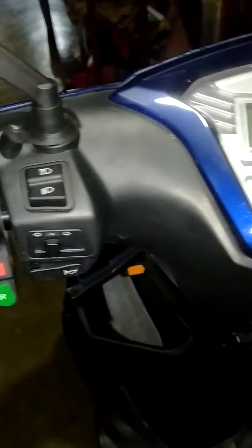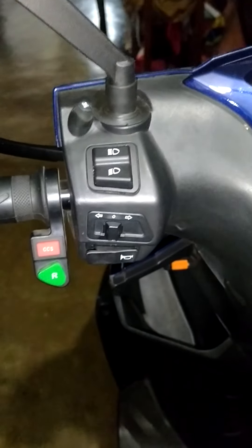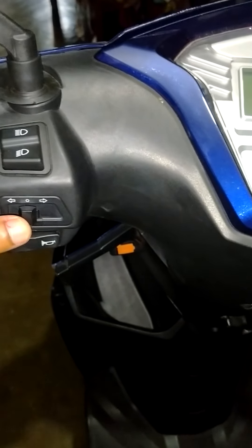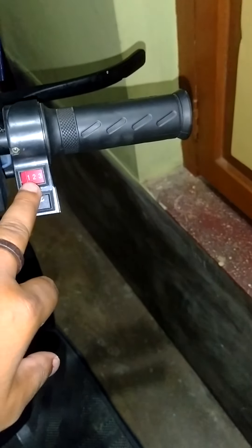This is the look of the scooter. This is the odometer panel. This is the left handle — the left handle comes with a reverse switch, left and right turn indicators, and a horn.